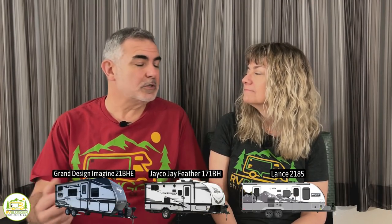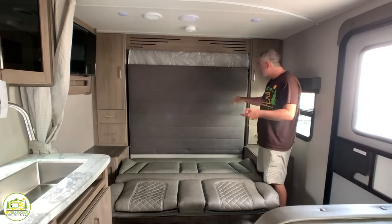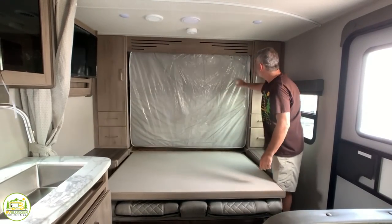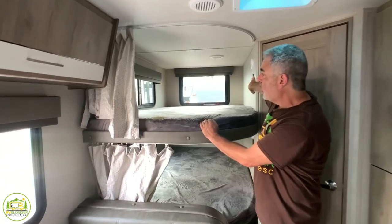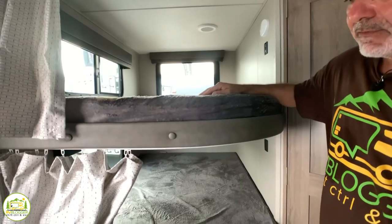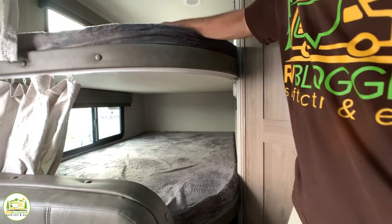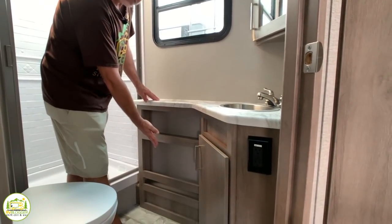After reviewing all three campers, Susan's favorite was the Grand Design — the first one. It comes in at an affordable price range, and she liked the Murphy bed giving the multifunction of having a sofa and sitting area with a little more living space. She thought the bunk beds were huge — actually double wide, so you could get two small children in each. The bathroom had tons of storage and great features.